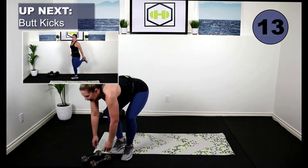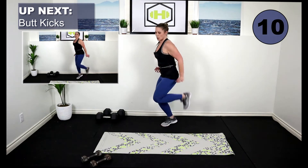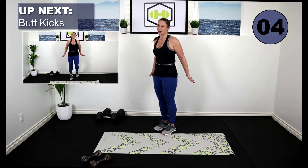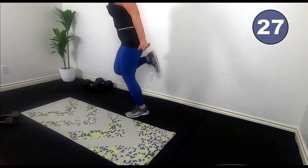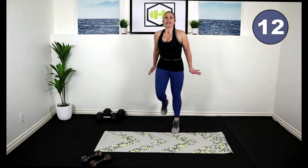Drop the weights, we're going to go butt kicks. Easier exercises to start — we're going to be kicking our butt. Place your hands behind your butt and tap your hands so you know you're getting those heels up. No cheating here. You can go low impact if you need to, but make it fast. Keep those belly buttons pulled in, let's stay strong. Really get those heels up, work those hamstrings, get those feet off the floor, get that heart rate up. We're going reverse flies after this, so we're going to pick up those dumbbells again.